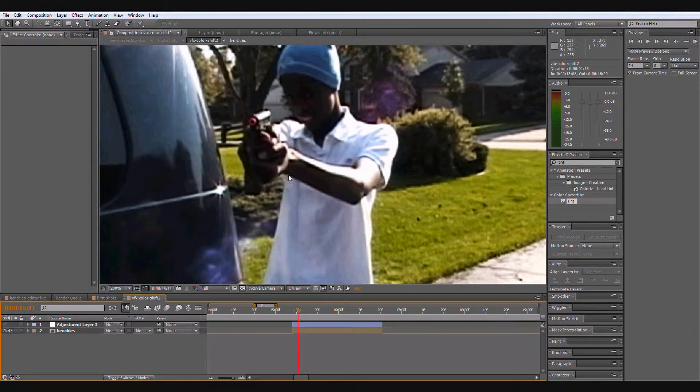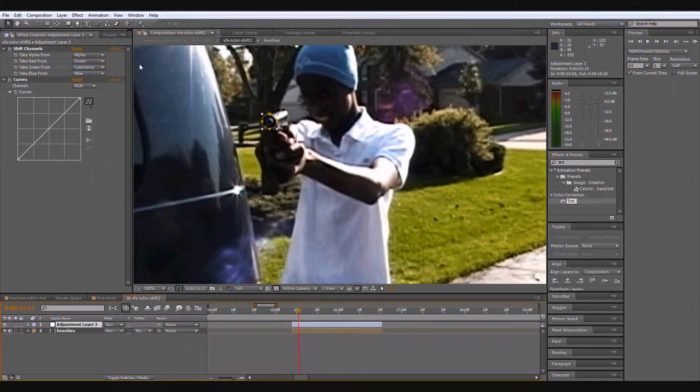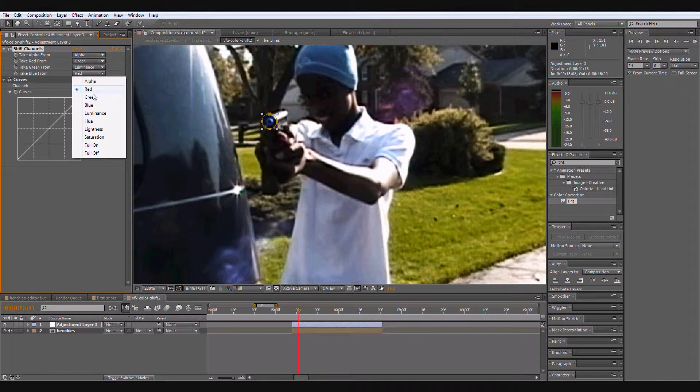Right here you can see I have my orange-tipped layer. I add a new adjustment layer — I use Shift Channels. For mine, I take alpha from alpha, green from luminance, and blue from that as well. That works pretty well and nothing else really gets as good results.